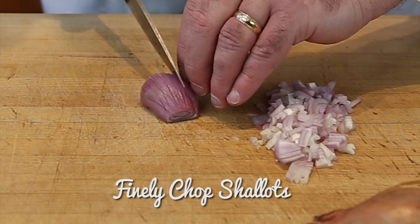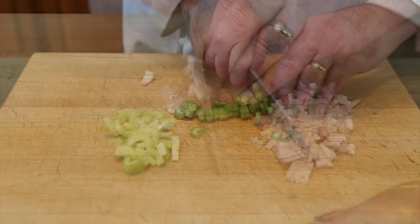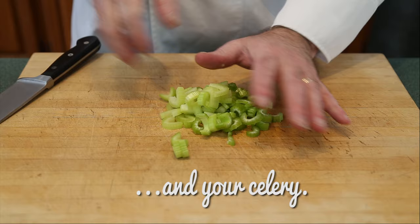Now that we have everything ready, it's time to cook. As with every dish, we have to get our mise en place ready. Let's start with the shallots — you'll want a fine chop to enable them to infuse the dish with their mild flavor. Your celery should be about one quarter of an inch thick, chopped and set aside with the shallots. Turn the celery over so it lays flat and use your fingers to guide and push the celery toward your blade.